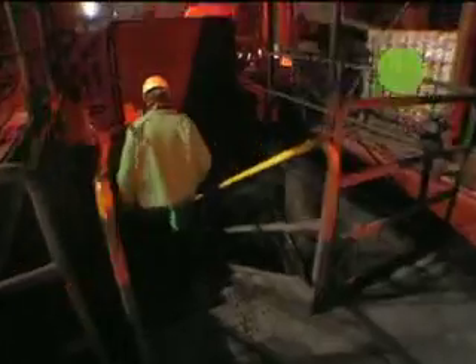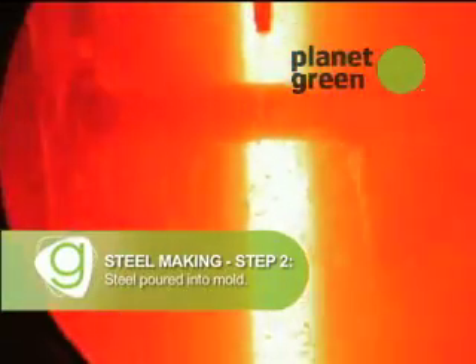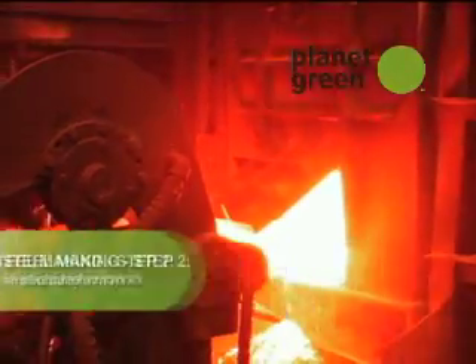What happens next? The liquid steel drops down into the mold, is that right? Right. Let's go check it out. So the liquid steel is coming down into these molds, and you call those blocks of steel billets. Yeah. There it goes.